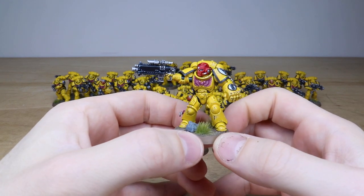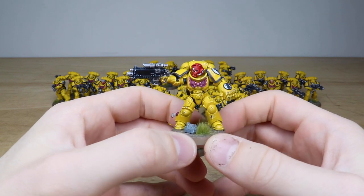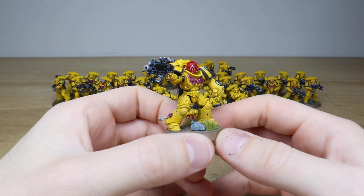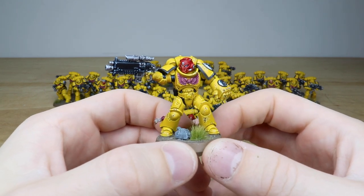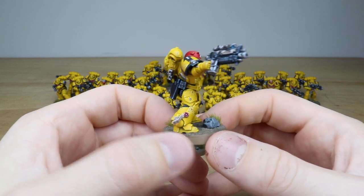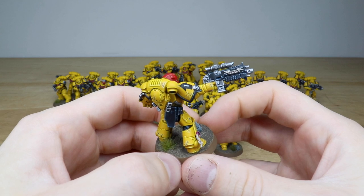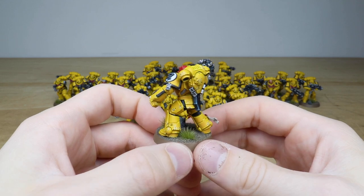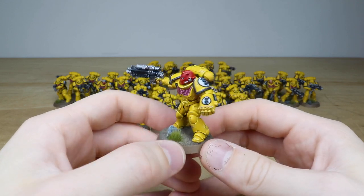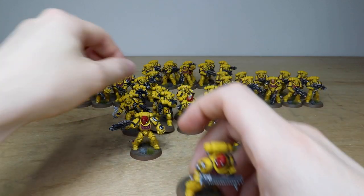James has done an absolutely fantastic job with these. The first of the three extra sergeants has a power fist and bolt rifle outstretched, blasting away and ready to follow up with the power fist. You can see the lovely subtle weathering on the models, every little detail fully painted and edge highlighted across all areas of armor paneling, leatherwork, metals. The scrolls have 'Fists' written on them with lovely subtle weathering on the armor.